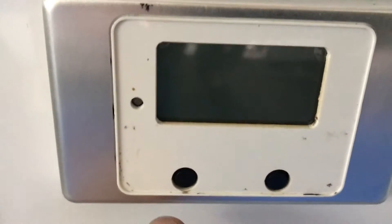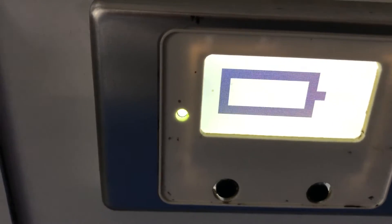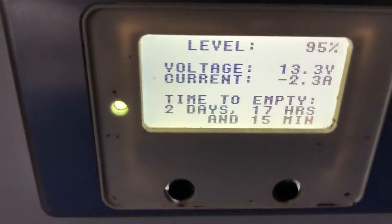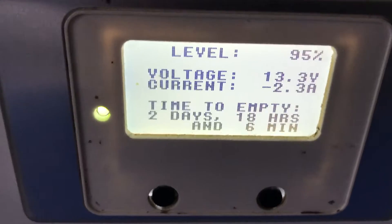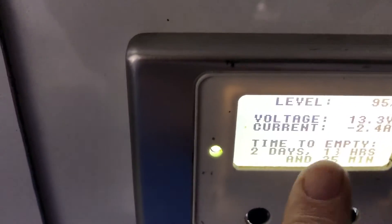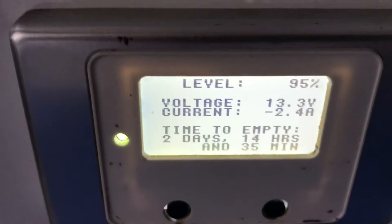There's this icon showing the battery at 95%. The button to the right — press once — shows you the level, the voltage the batteries are sitting at, and the current in or out. With a minus in front of it, the 2.3 amps — that's being drawn. That's probably the fridge running at the moment. And here it shows the time to empty, so at this rate it would take two days, 14 hours and 35 minutes.